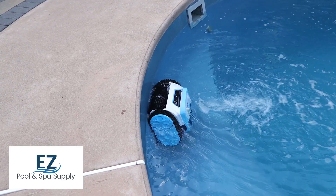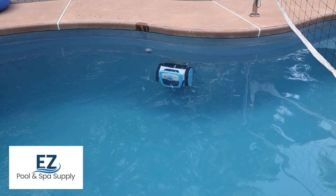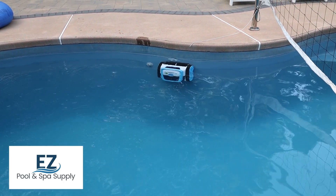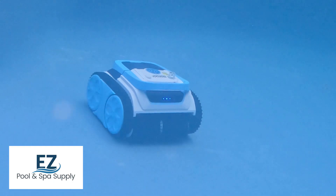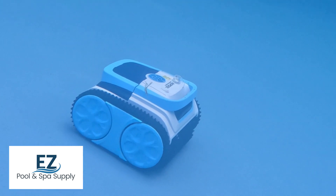The Latitude Plus Pool Robot packs a punch with 44 gallons per minute of suction and can utilize two different baskets, either a 180 or a 100 micron basket, both of which are included. Say goodbye to leaves, twigs, dust, sand, and pollen, and say hello to crystal clear water.